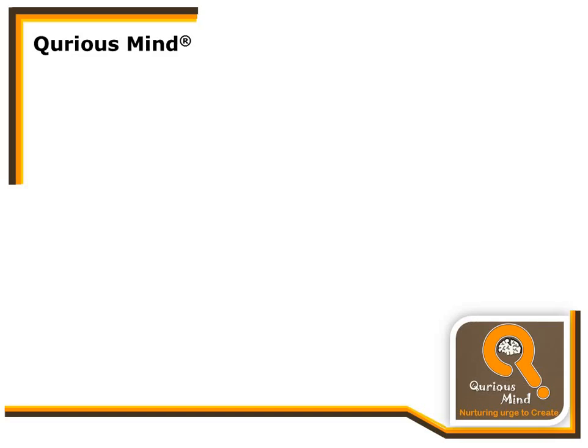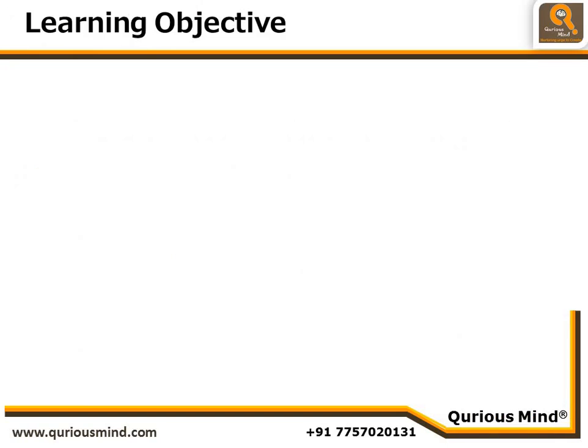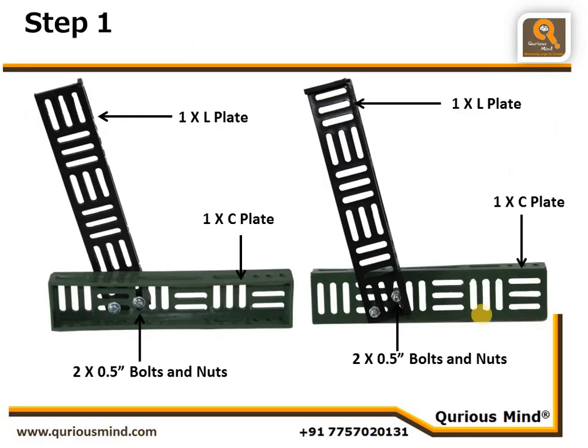Hello everyone! In this video we are going to construct an Aarti robot as part of the Robotics Construction Level One program. This robot has a very unique movement. Our learning objective is to construct the Aarti robot and understand this new unique movement. Step 1: here we create the legs of the robot.